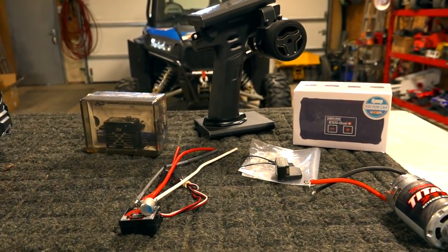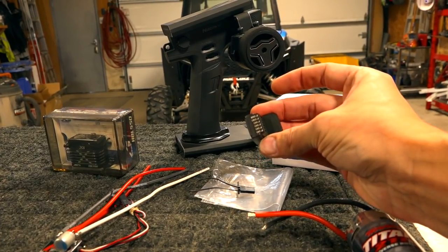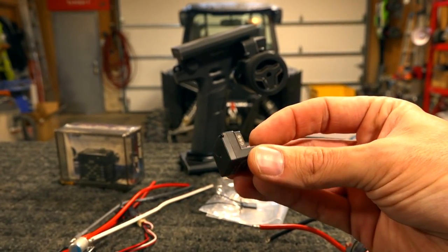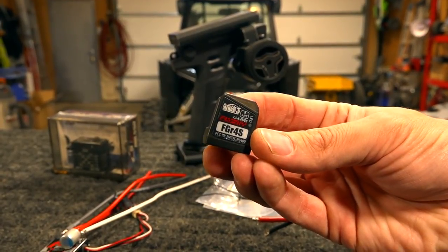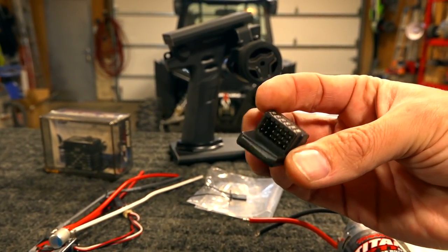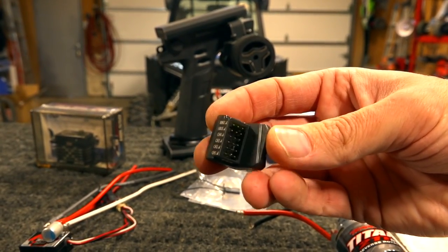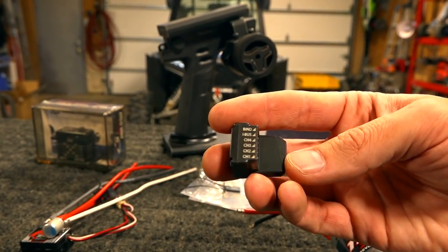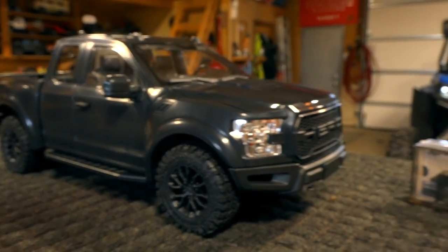So I'm going to be installing today the motor, the ESC, the servo, and the receiver. Check out this little guy — this is my Noble 4 radio from Flysky, the NB4. Here is one of the smallest receivers I have ever seen — the FGR4S. This binds with the Noble NB4. It's a four-channel receiver, very small, and also sideways loading so you can plug the servos in sideways without them jutting up off the board. A very small footprint — perfect for a tiny truck like this.